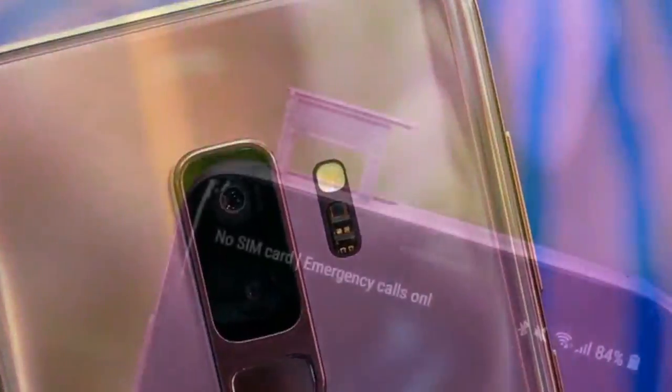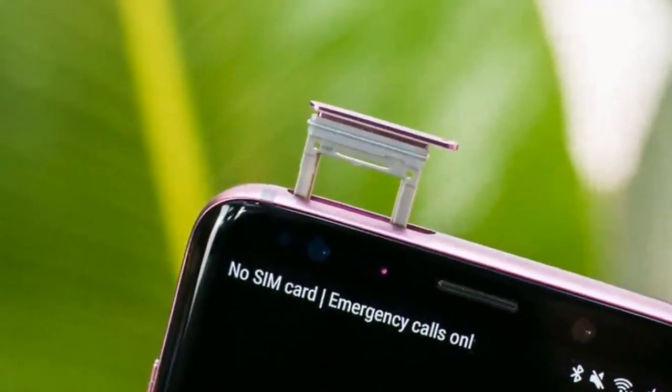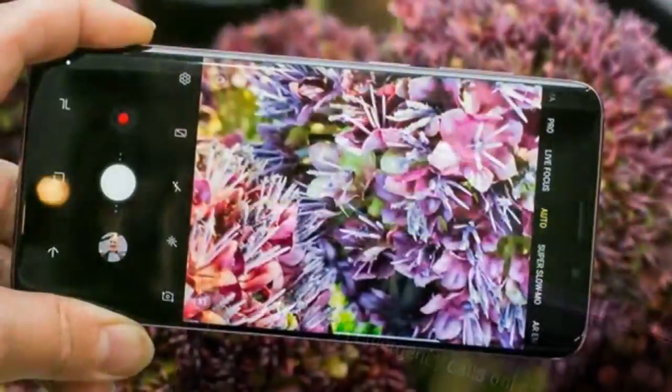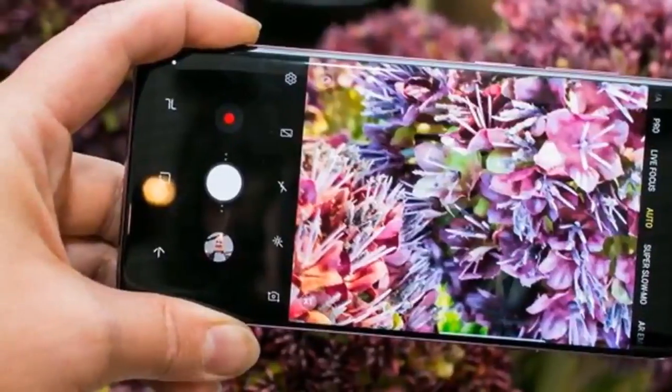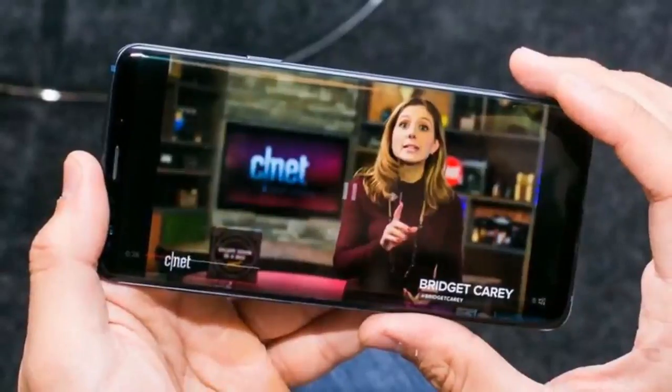Samsung Galaxy S9 Plus — the Samsung phone you really want this year. The Galaxy S9, $680 at Amazon.com, is great, but the Galaxy S9 Plus is objectively the better phone, and the one power users should get if they can't choose between the two.